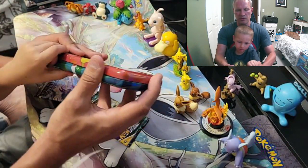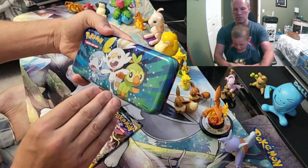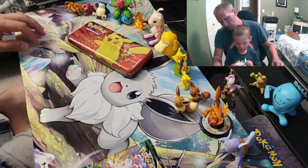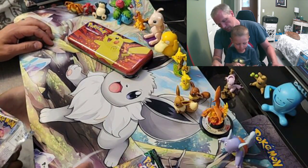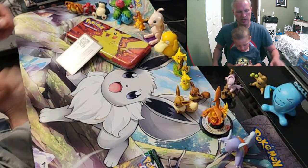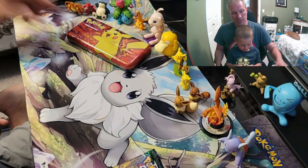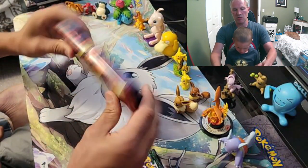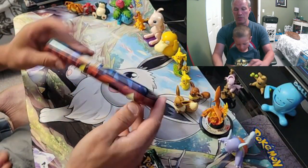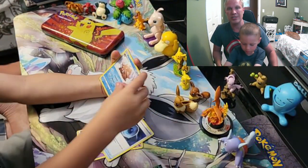So for like $13 you get this nice metal pencil case, which looks really good in my opinion, and you get Astro Radiance and Evolving Skies — and this one's a different pack art. So for that price you get the pencil case plus two packs — pretty good value overall. This is a really nice little pencil case and the two packs are pretty good sets.